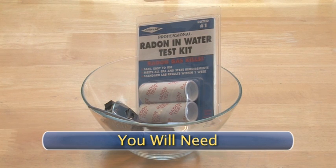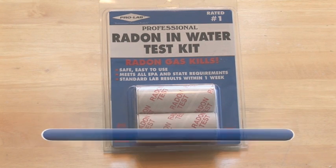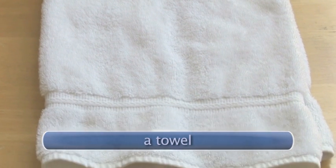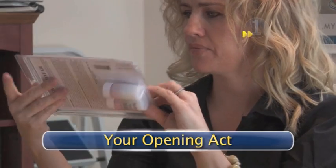You will need one radon and water kit that meets your state and EPA requirements, a bowl, a towel, and you will probably also need some scissors.